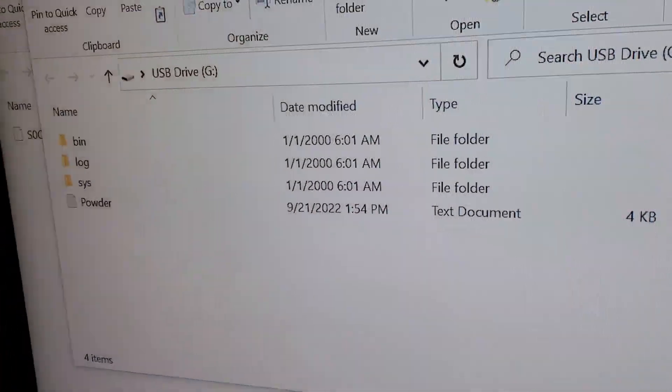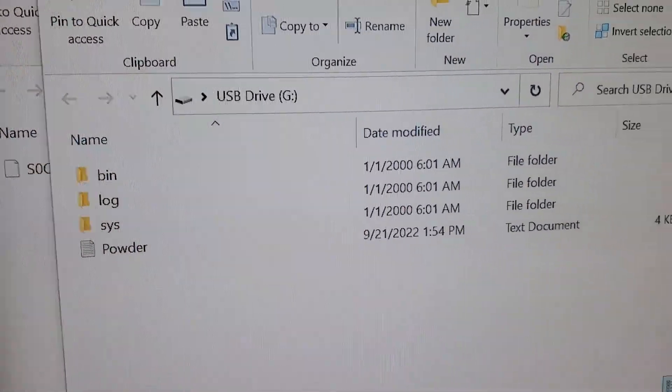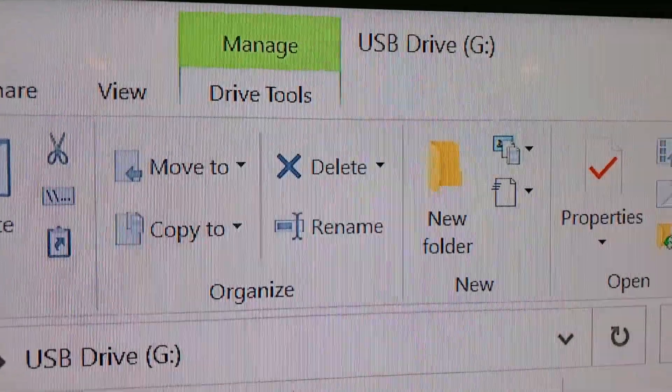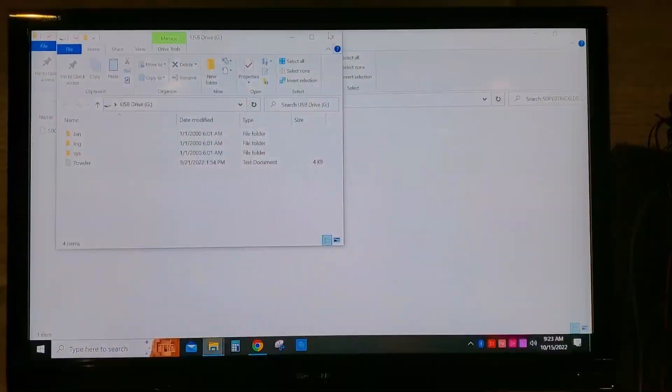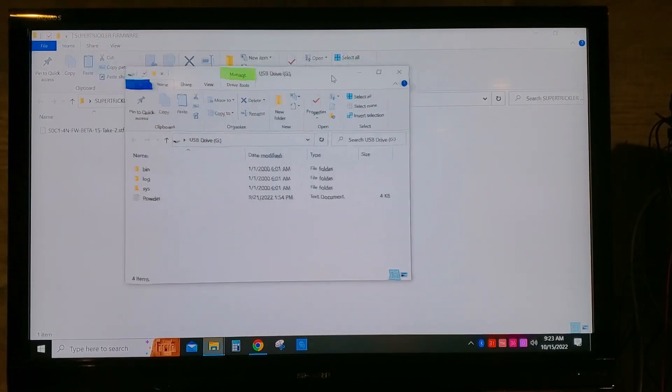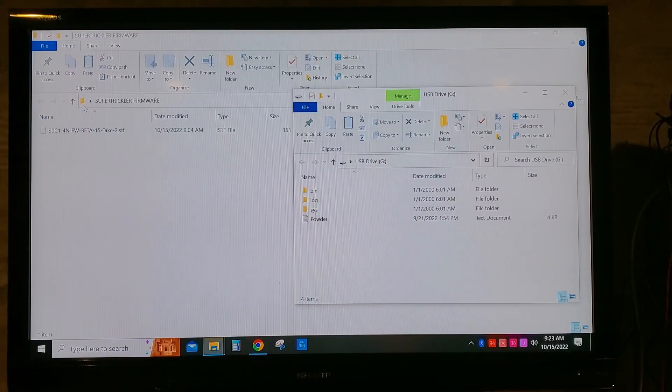Most computers should automatically pop up that window — this is the USB drive. In this other window you can see it's called Super Trickler Firmware. Here's the actual Super Trickler Firmware file itself, and it usually ends with a STF extension on the file. You just drag that right over into that mini SD card.